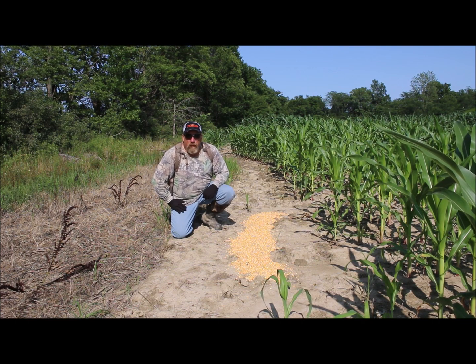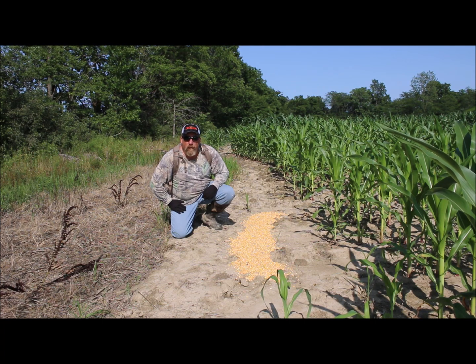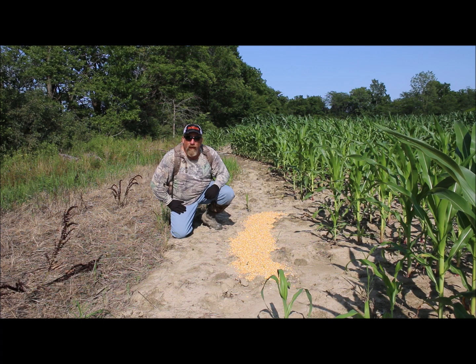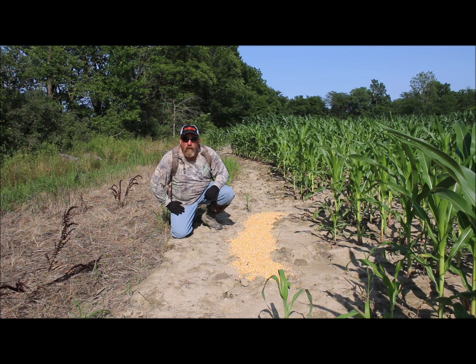I tried this a couple years ago — instead of running my feeder all the time, it seems to work better. You can get some better pictures because they stay still longer. It holds them right there, and you can kind of position them where you want to see the rack a lot better. So we just dumped some corn out here in a straight line, about five foot long. Got a trail camera sitting right off to the side, so we should get some good pictures of them.